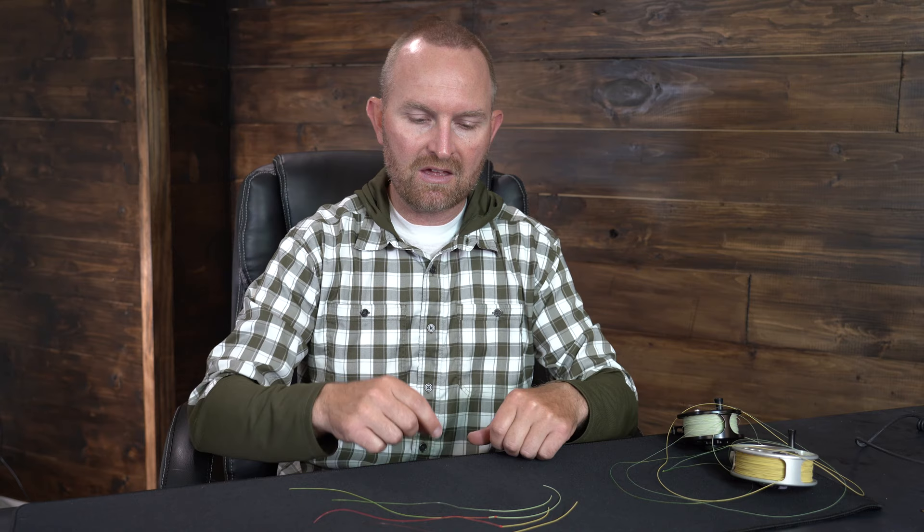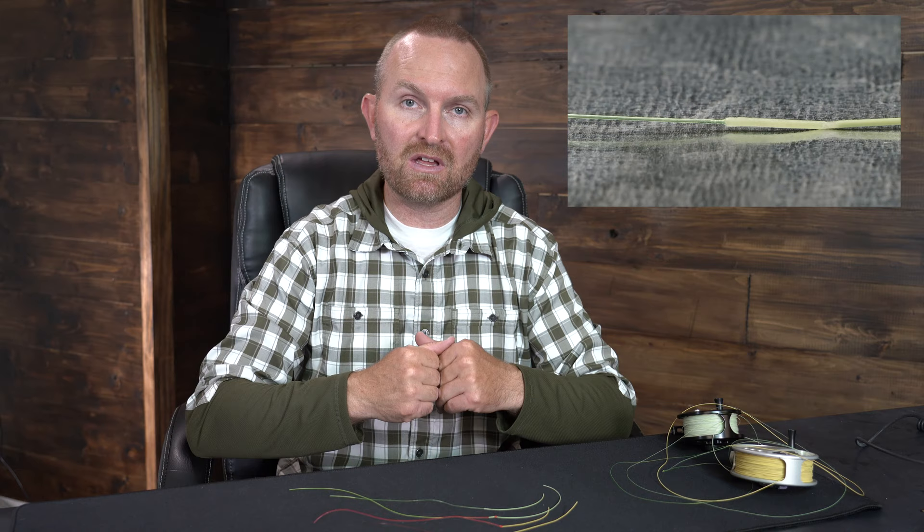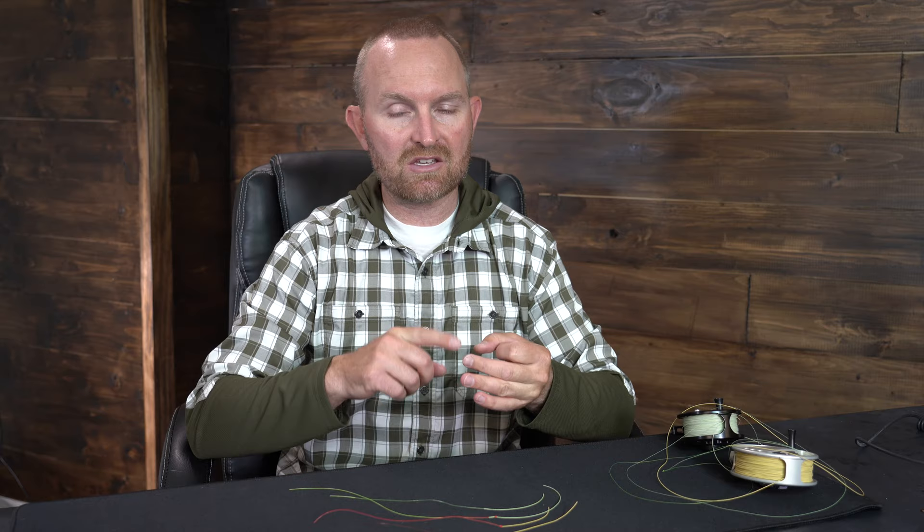Next, you could do a needle nail knot — that's my personal favorite. To do that connection, you have to have a braided core line; a mono core won't work. The other really smooth connection is a super glue splice. The super glue splice is arguably the smoothest, though it's not my favorite because they do fail on occasion. If you're good at doing the super glue splice or the needle nail knot, I'd encourage you to do either of those. Otherwise, a really clean nail knot would be the next best choice.